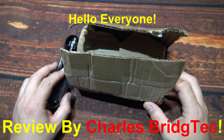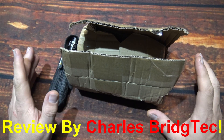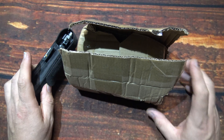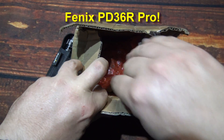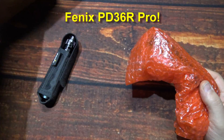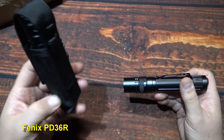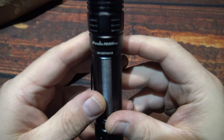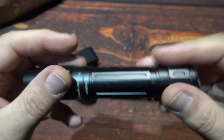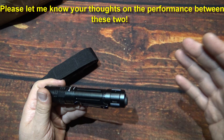Hello everyone, this is Charles Bridgetek with another flashlight review. This time we're skipping the unboxing. Phoenix sent me the latest model of the PD-36R. They sent it to me in this box. They wanted me to test it side-by-side since I had previously done a review of their PD-36R, which is right here. This is the new PD-36R Pro. They just wanted a video comparison between the two done in my testing area.